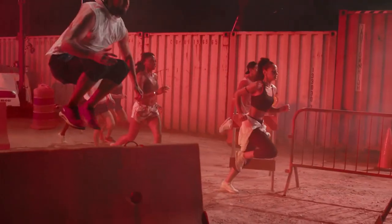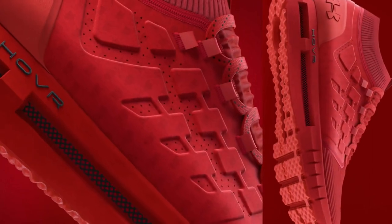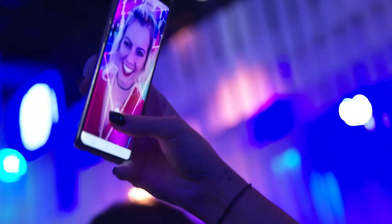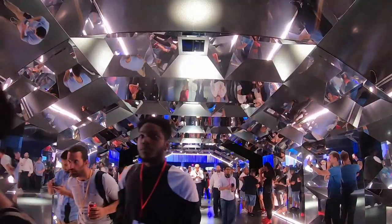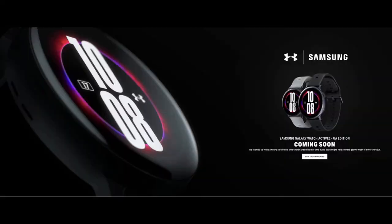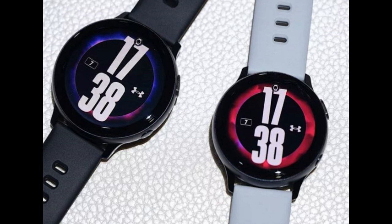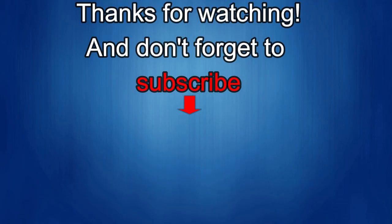That's just a quick recap about the new information released at the Unpacked event — yet another new model available in the Galaxy Watch Active 2 lineup. If there are any serious runners out there, I'd be interested in hearing your thoughts on whether this new offering makes it more attractive for you to purchase the Under Armor edition. Let me know in the comments below, and I'll keep you posted on further information as I get it.